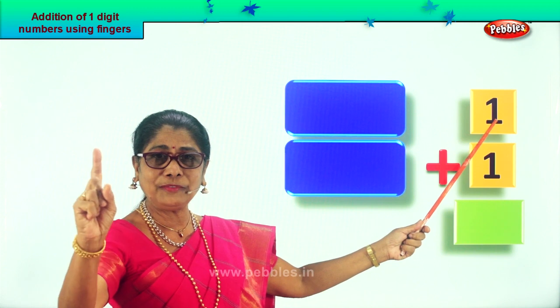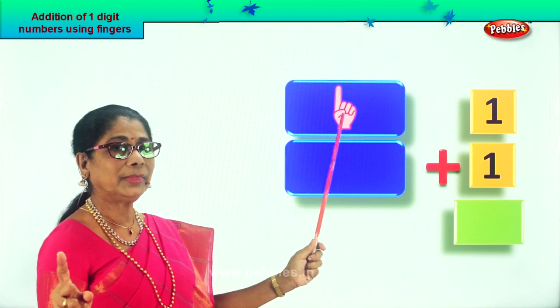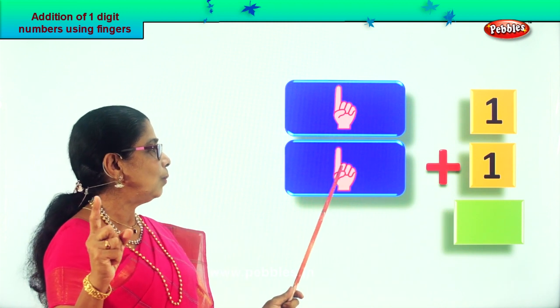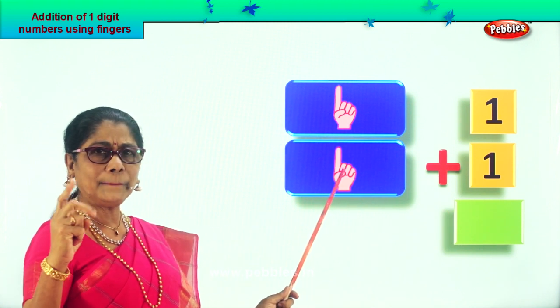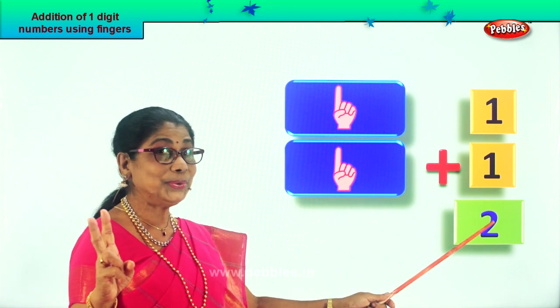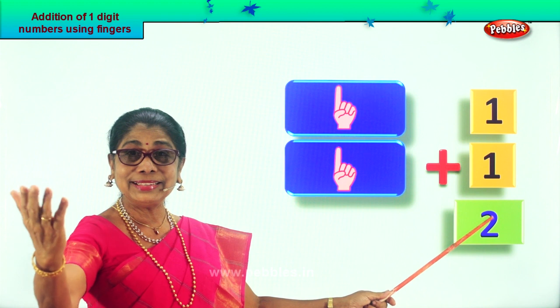What is this? Number one. Take one finger. Good. Plus another one finger. Plus one more finger. What is one plus one? One plus one is? Two. One plus one? Two. Very good.